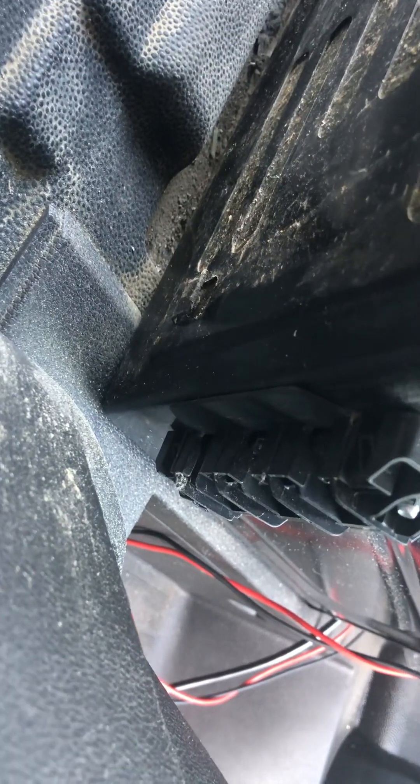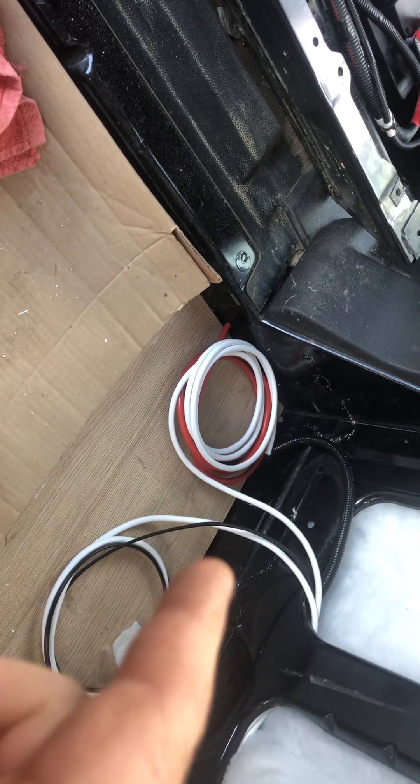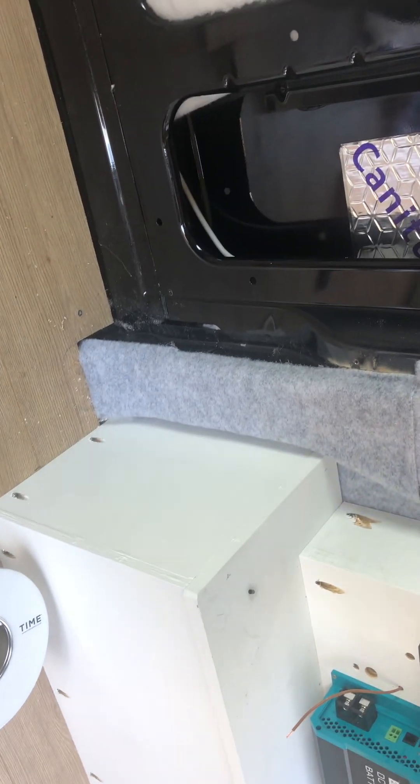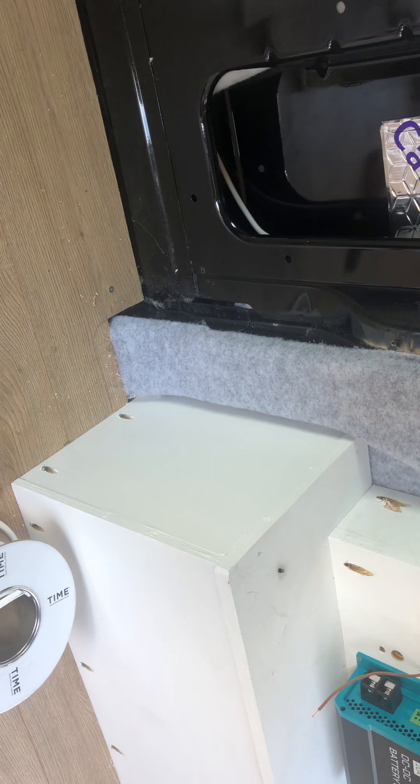There's an 8mm fixing where you can put a ring terminal onto the cable. With that, I'll put an inline fuse in there closest to the battery. Obviously the cable will run then to the DC to DC charger, and you also need a negative as well.